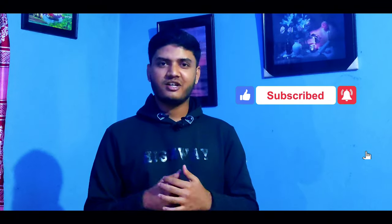So this is the video. Subscribe to our channel for gadgets-related videos. I hope you enjoyed this review and unboxing. Subscribe to our channel and see you in the next video. Peace be upon you.